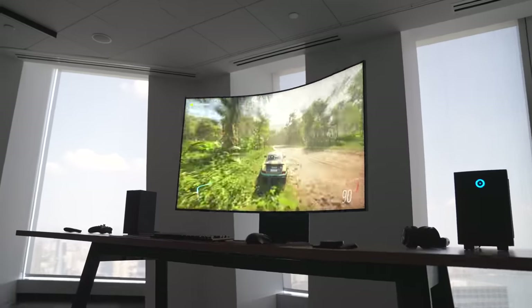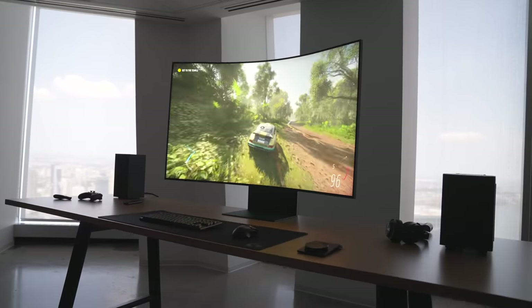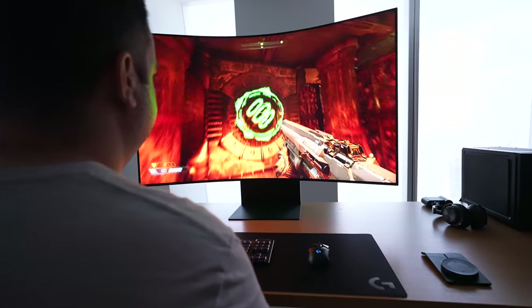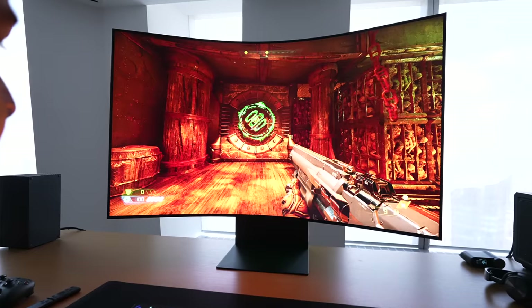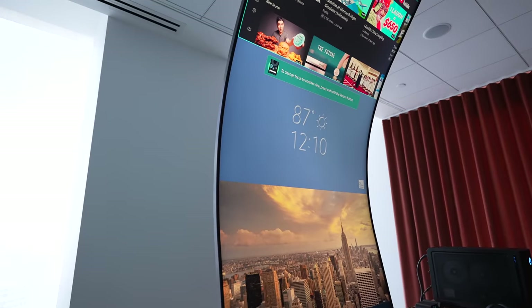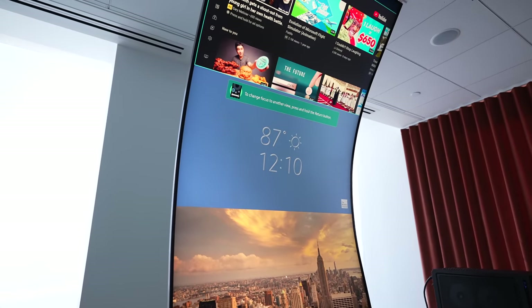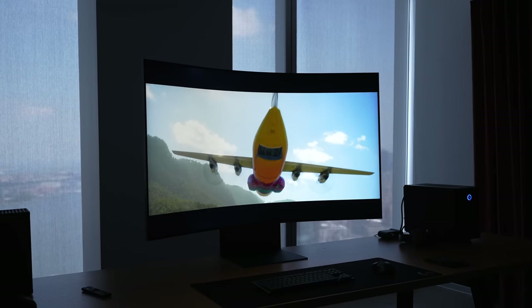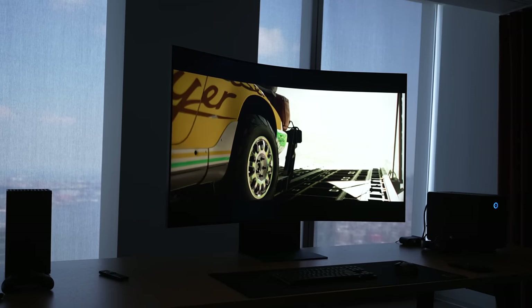This has to be one of the coolest, most intriguing monitors I've ever seen in my life, but I will preface by saying that this massive 55-inch curved mini-LED display is not going to be for everyone, and it's definitely not going to be cheap. It retails for $3,499. The Odyssey Arc is the world's first 55-inch 4K curved gaming monitor with a 165Hz refresh rate and a 1ms response time.